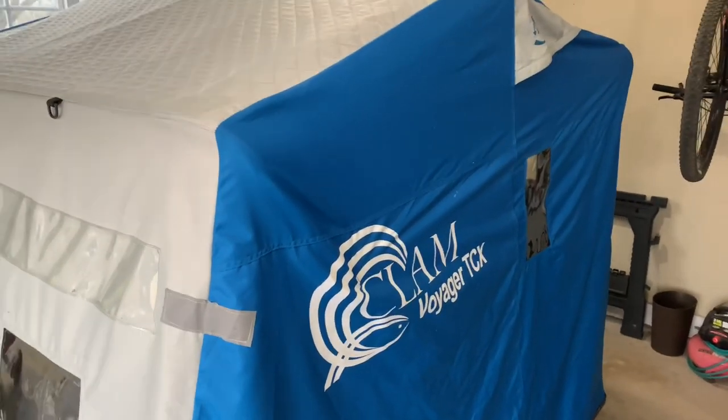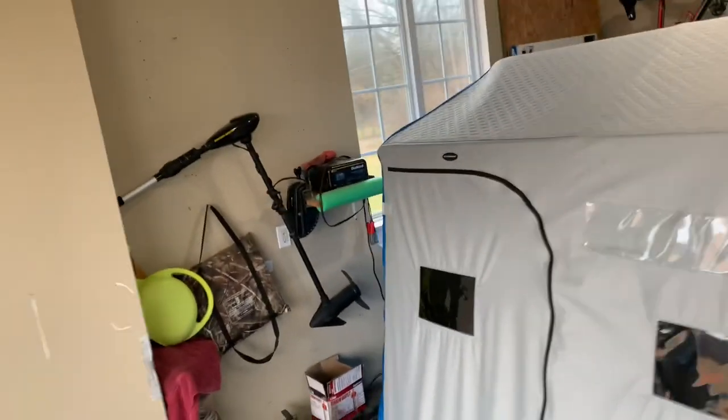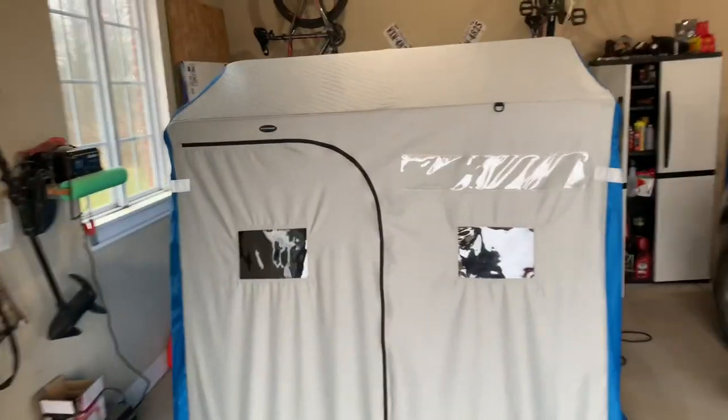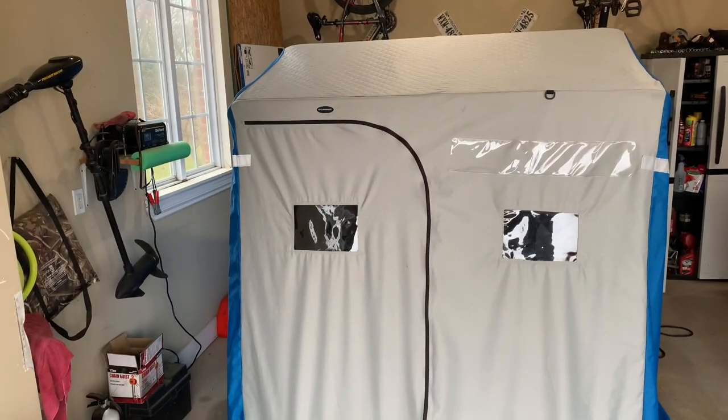She might be an oldie, but she's a goodie. This is the Clam Voyager TCX. I don't think they make this specific version anymore. I've had this ice shanty for probably close to 13 years. I originally bought this shanty because me and my good buddy used to fish with it a lot — we were fishing Lake St. Clair a ton. So if you're going to be fishing with a buddy or family member, having a two-person shanty is a must.